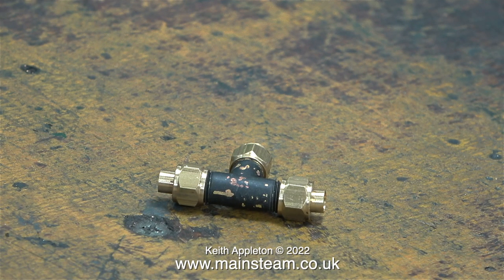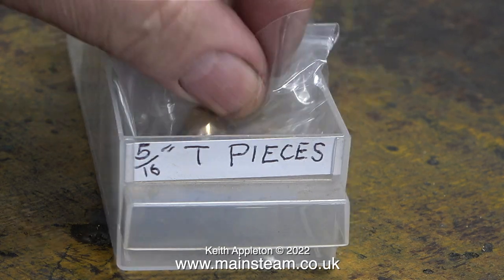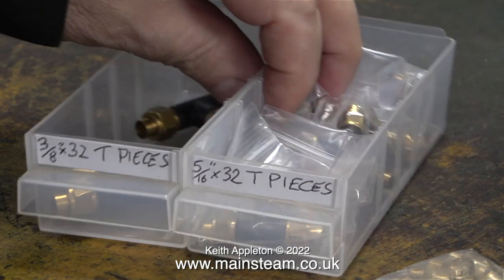Generally I work in a very chaotic environment, but it's most important to know where the parts are, hence the plastic drawers all labeled. This is a 5/16 by 32 threads per inch T-piece. I use them for joining pipes, which is their obvious application, but I also use them for fitting displacement lubricators as I showed in a previous video. I was down to my last one and it was quite beaten up, but now I have quite a few new ones. Finally I got round to labeling one of the boxes that holds some 3/8 by 32 T-pieces.